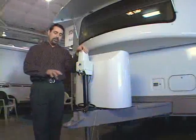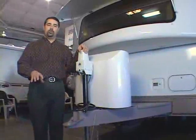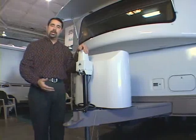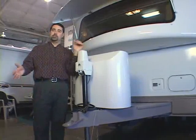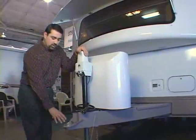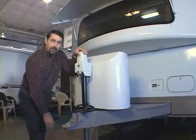Now we're going to talk about attaching the trailer to the tow vehicle. Several things come into play, so we'll take it step by step. The first thing you're going to do is line up the tow vehicle with the trailer and back it up to where the ball is underneath the coupler.